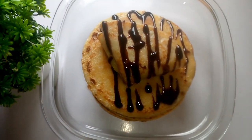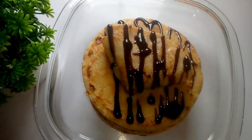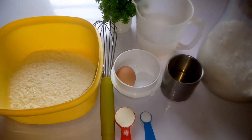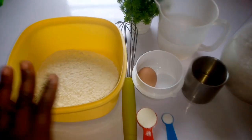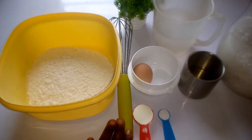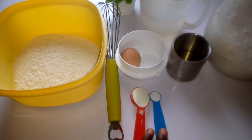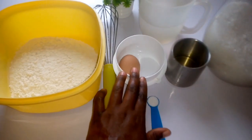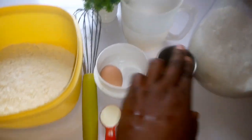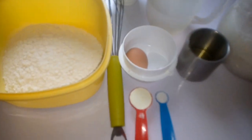Don't forget to subscribe and click the like button right now. Here with me are the ingredients to make it — here is our flour, our Wicks, our milk. Don't worry, I'm gonna give you a description on how you will do yours, so just stay tuned.